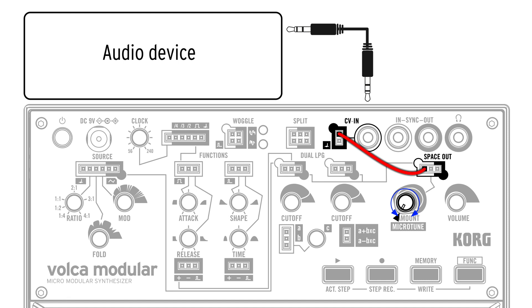All you need to do is connect your device to the CV input — the 3.5mm socket — using an audio cable from your external device, and then patch either of the CV outputs directly into the Space Out signal input.